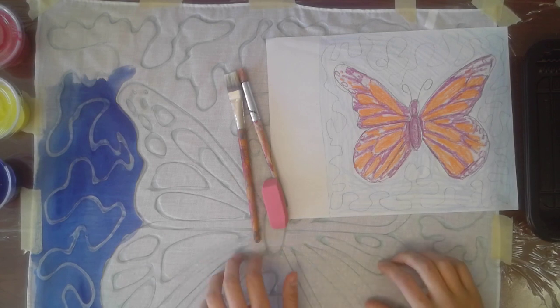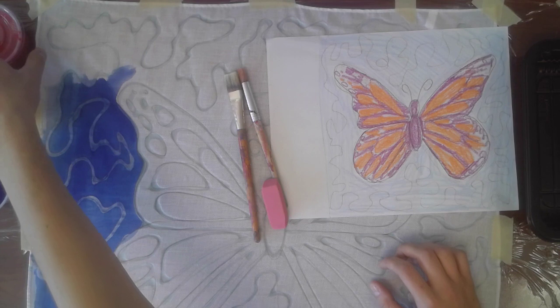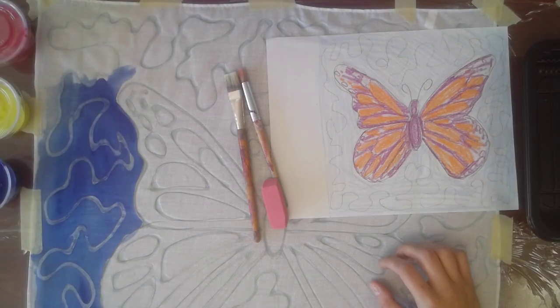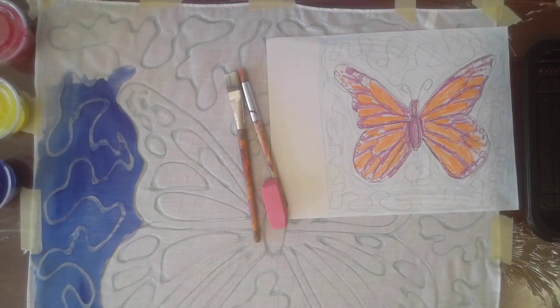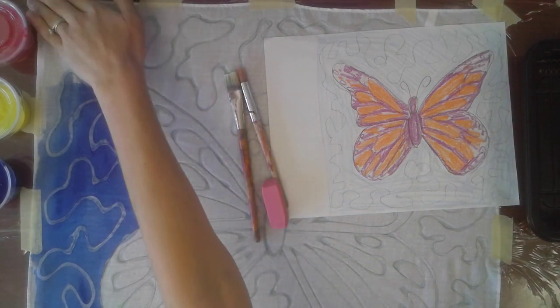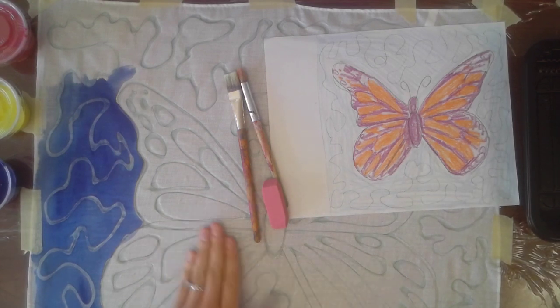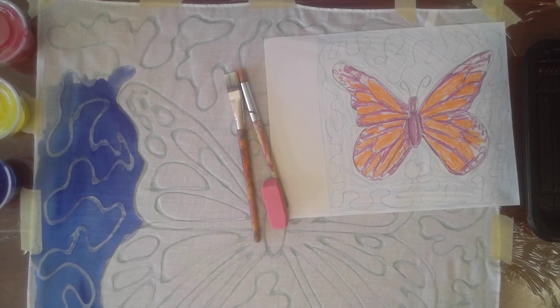Our learning target is: I can paint my batik. You're going to need to bring out your paints that you picked up at the school. There are still some waiting in the office, as well as the fabric. If you have not gotten to the office yet, you need to get there as soon as possible. Please try to make it to the school — everything there is free, waiting for you, ready to go.